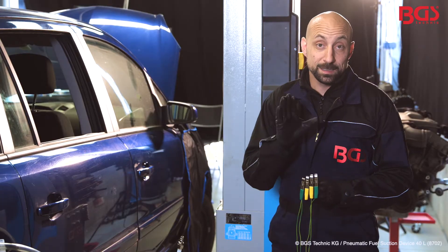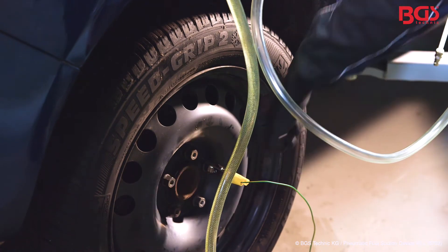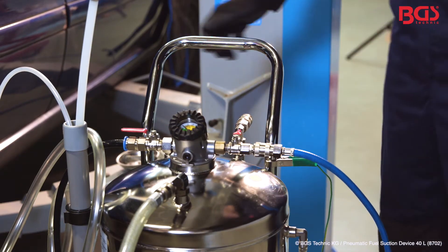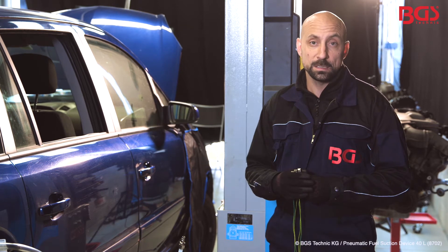A very important security point: you must ground the vehicle and the device. For that you have the grounding cable included in the set. This is very, very important for safe work.